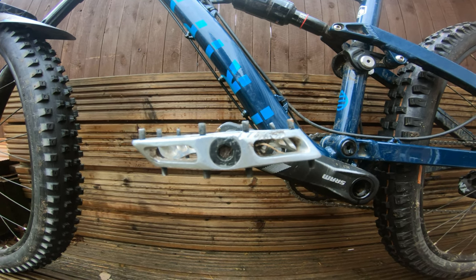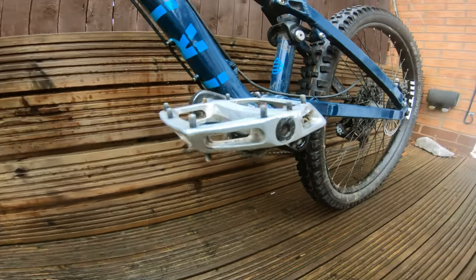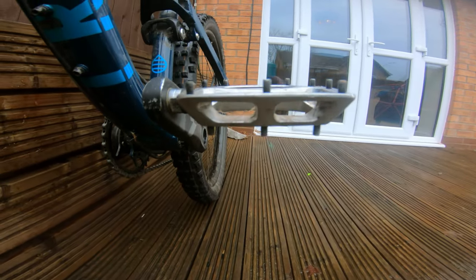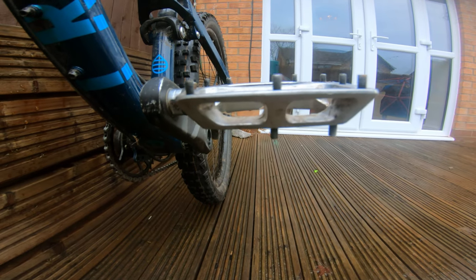They have big gaps to let all the mud fall through so you don't get your pedals clogged, reducing your grip. They can also take a beating without having to worry too much — pretty solid pedals.